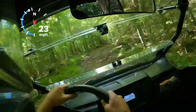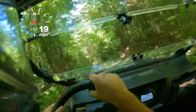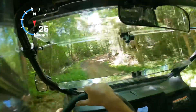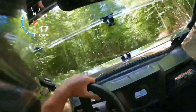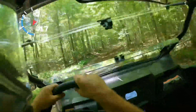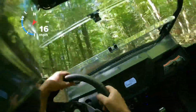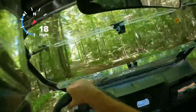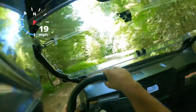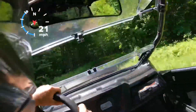Even pushing this thing at 25 to 30 through these trails, it really does ride nice. This is way ahead of that Razor 800 I had. That one had the EPS also — the power steering — so it turned good, but it was a lot shorter wheelbase. I think this is about 10 inches longer or so, and that machine did not ride like this. Very impressed.